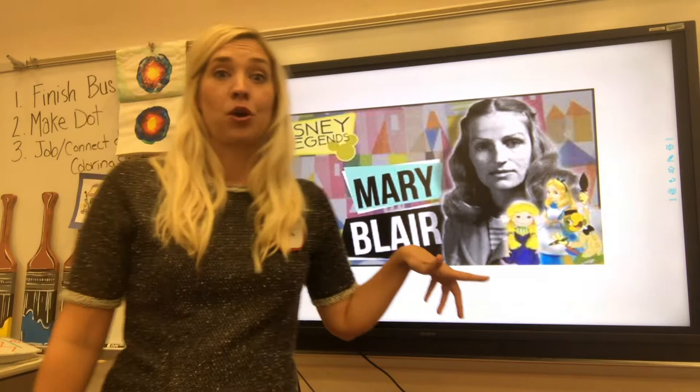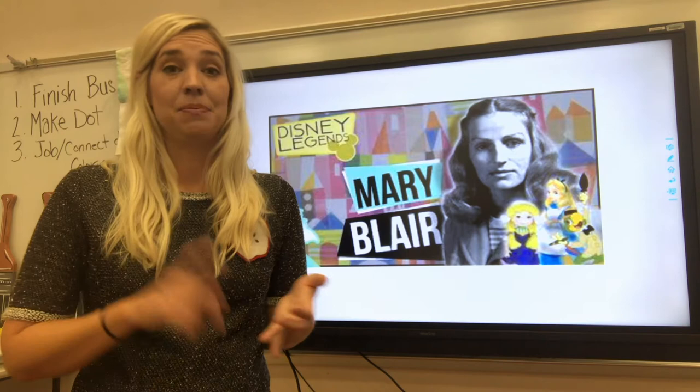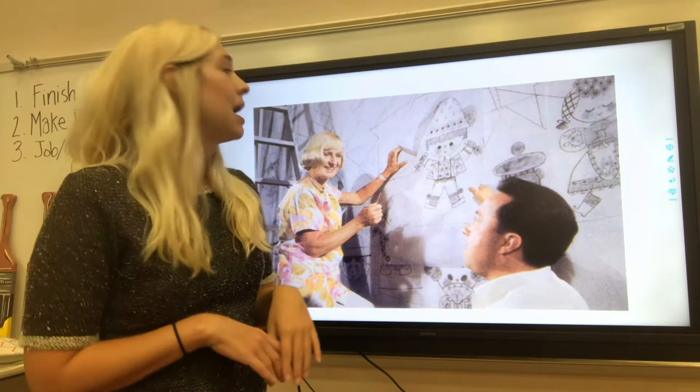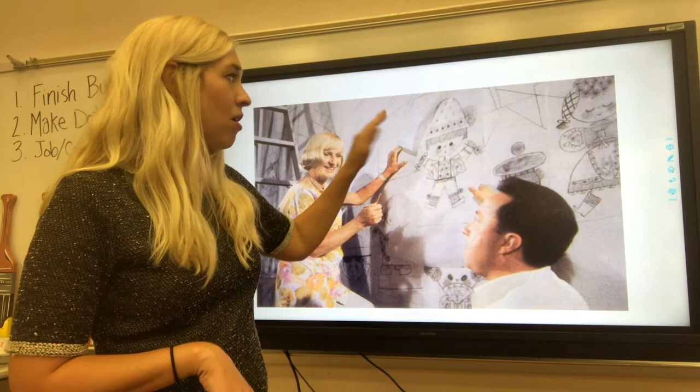She did a lot of work with It's a Small World. If you've ever been to Disney World — I went once when I was really, really small — she did the It's a Small World ride. She designed all of the characters, she did the building, all of that. This is her designing some of the It's a Small World characters. She did all of their outfits as well. You can see she's got a large wall covering that she's actually drawing on, up on a ladder, getting a good idea of where all the characters fit in her ride.